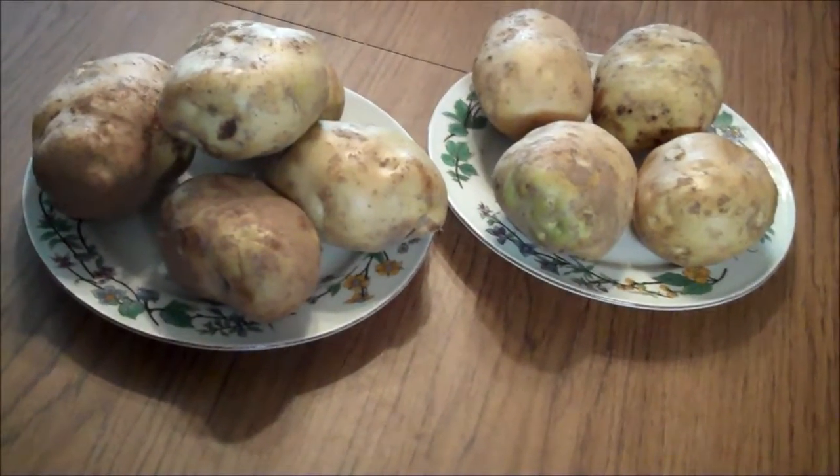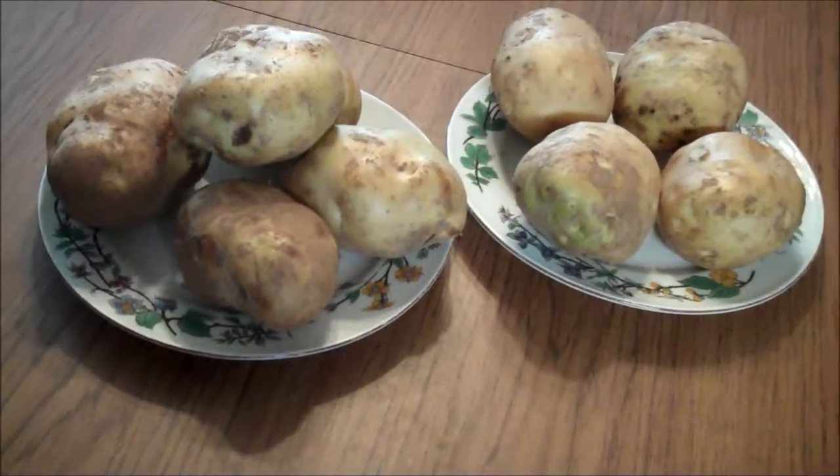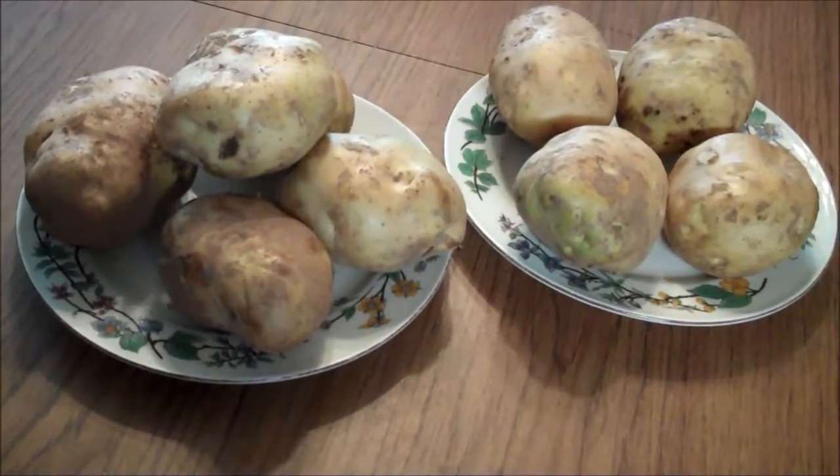I will start with the biggest ones. This is just a few. I have more on the floor, but here we go. We'll see how many we get.